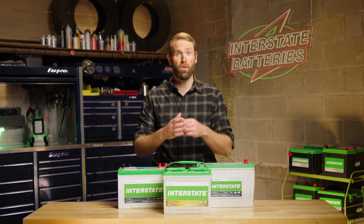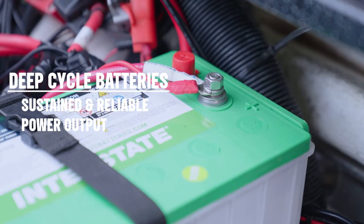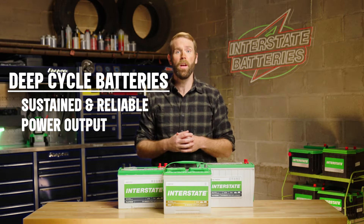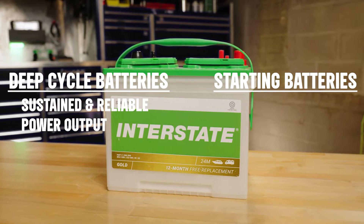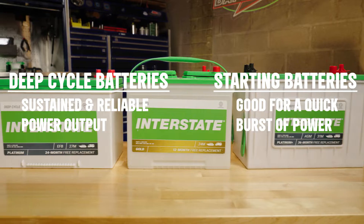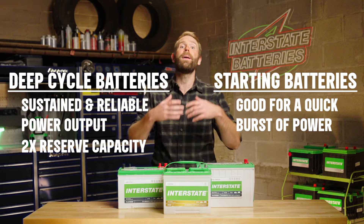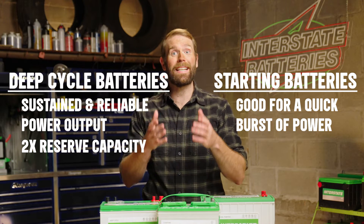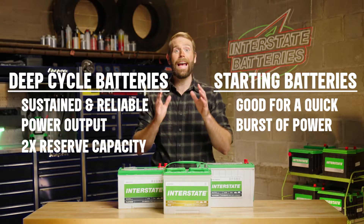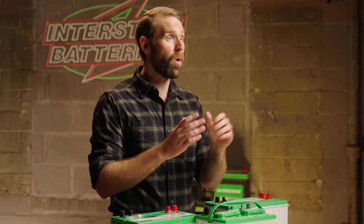Deep cycle batteries are a good option for your trolling motor as they provide sustained and reliable power output over extended periods of use. Starter batteries, on the other hand, are better for providing a quick burst of power, like when you're starting an everyday vehicle. Deep cycle batteries can provide more than twice the amount of reserve capacity compared to starter batteries, making them an excellent choice for a variety of marine applications, not just your trolling motor.